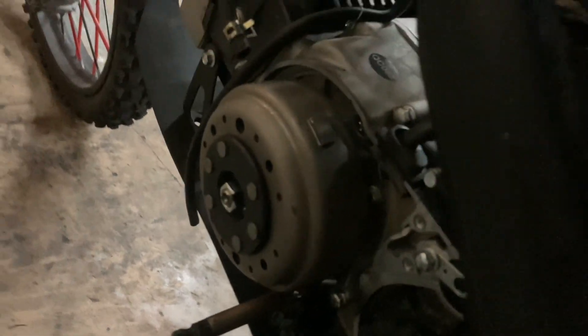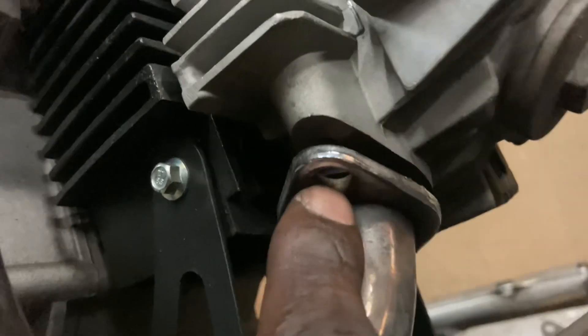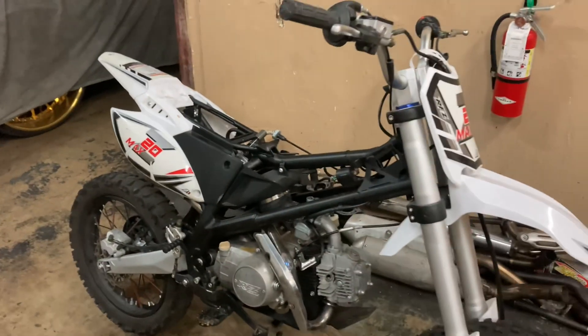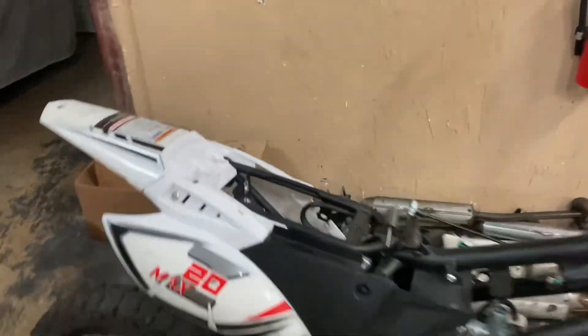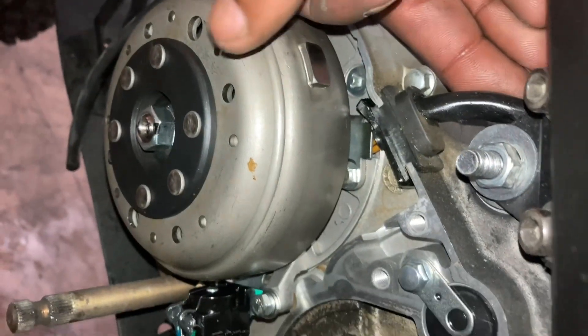No spark at all. Hopefully the stator is not bad, but I'm gonna look deeper into that. I also noticed the bike doesn't have a muffler, and he's missing one screw for the exhaust. This bike might need a couple of things, but the stator still looks pretty new to me.